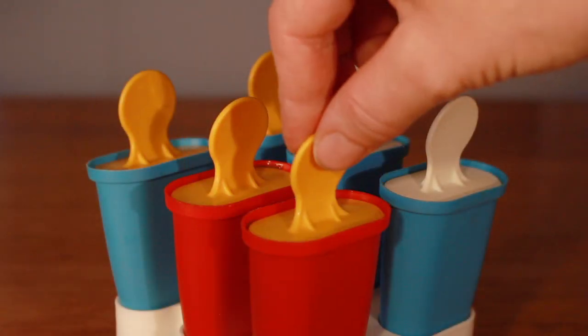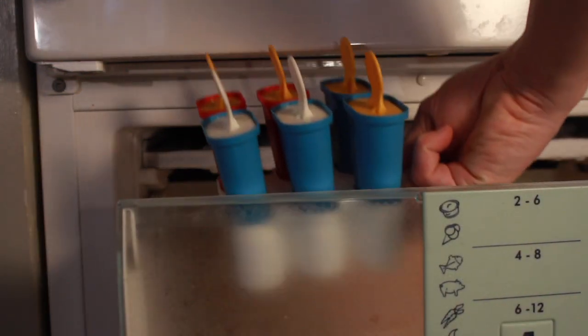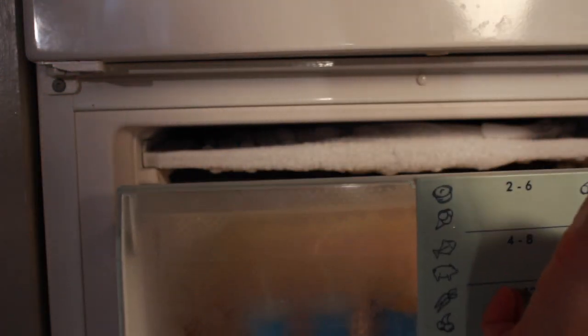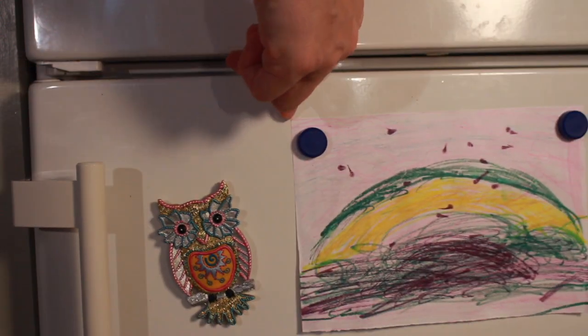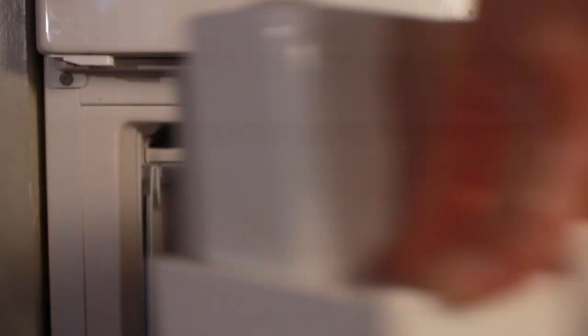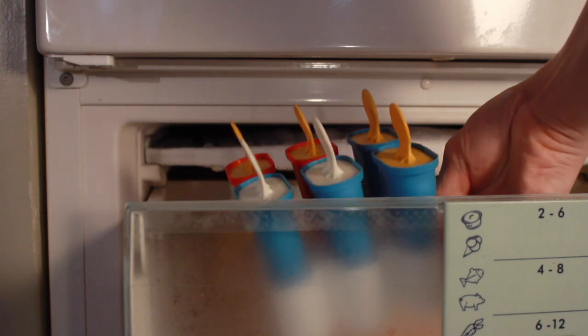Now I will put it in the freezer! I'm gonna check them out tomorrow — now I go to sleep! Good morning! We have a brand new day and some popsicles to taste!